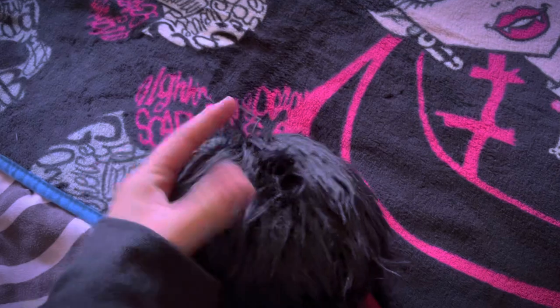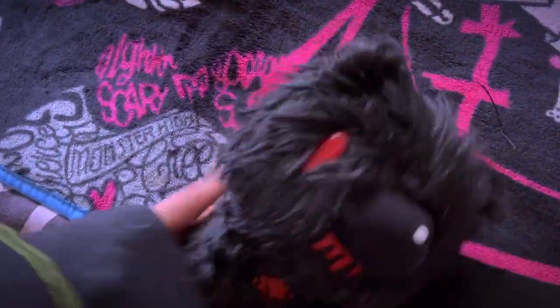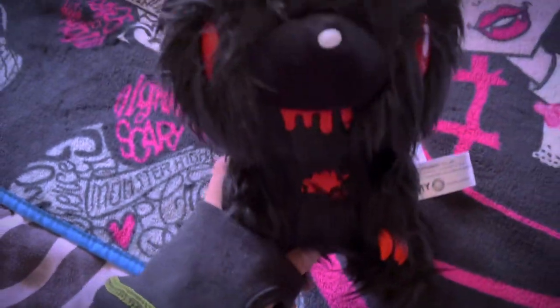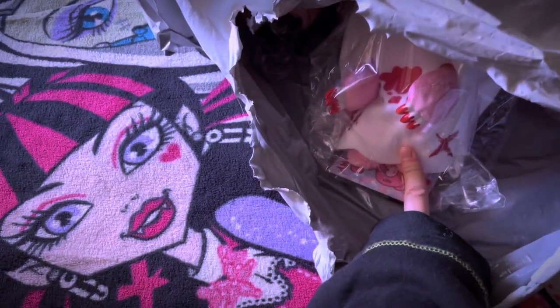Let me get him open. He looks kind of funny from his hair being in the package, but he's definitely super cute. I'm going to go ahead and unpackage these and then I'll kind of just show you them.